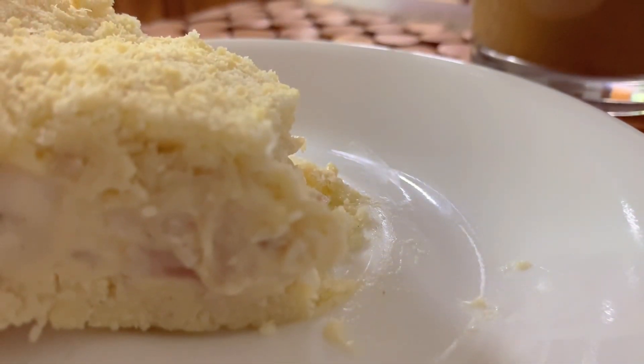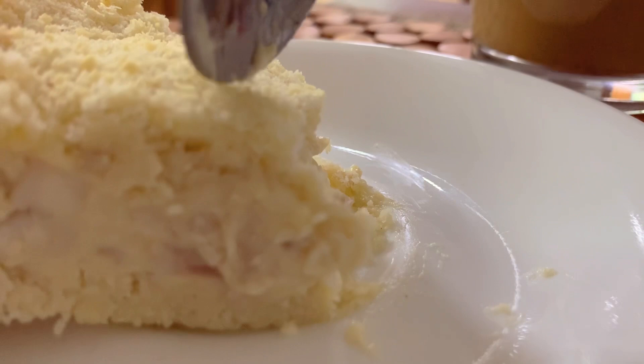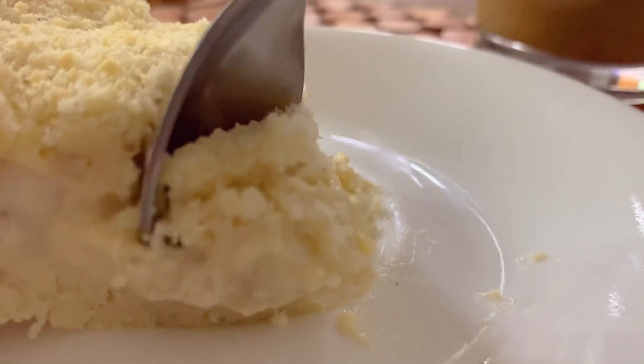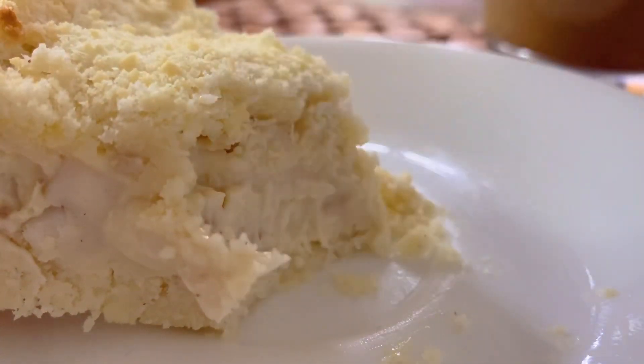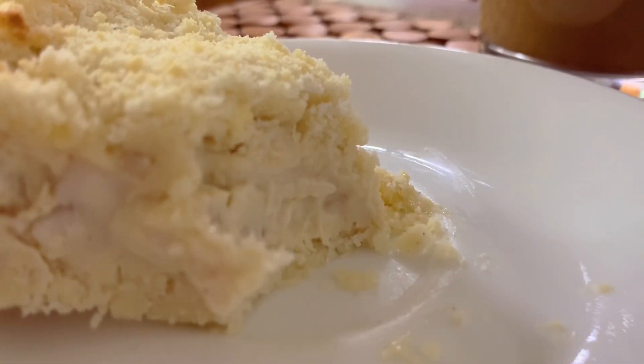This buko pie is famous in the Philippines. You can play with it — you can use almond flour if you don't like coconut flour, but since we call it buko pie, it's better to use coconut.